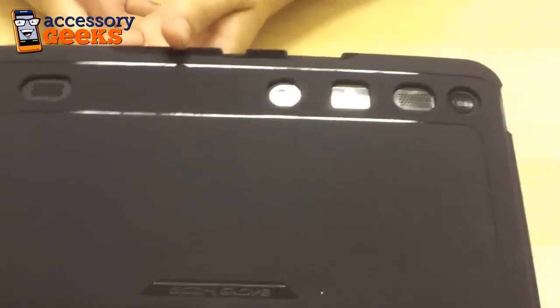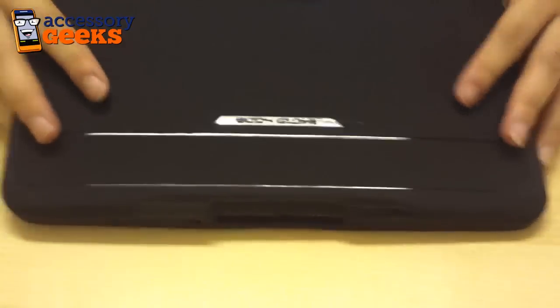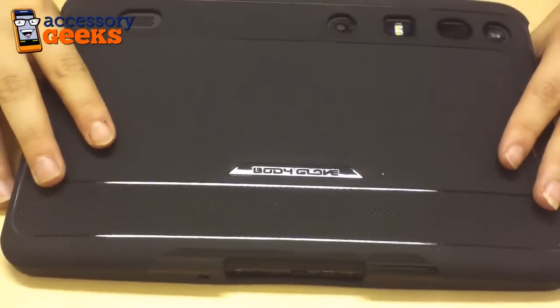Very nice — as you can see, it's also a very sleek design. Definitely everything you could possibly want in a Motorola case with all the proven protection that Body Glove typically delivers. You can find these Body Glove cases for the Motorola Xoom on accessorygeeks.com for $24.99 plus free shipping and handling, and as always you can get 15% off using your YouTube subscriber coupon.